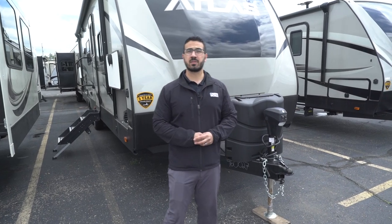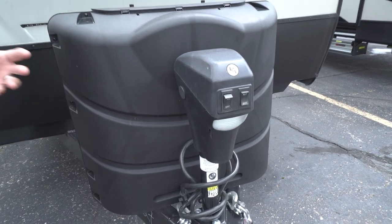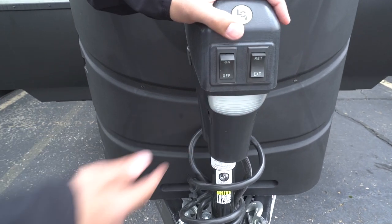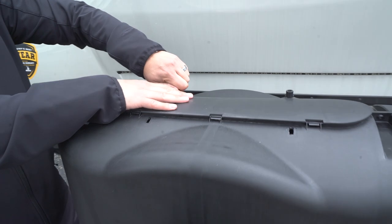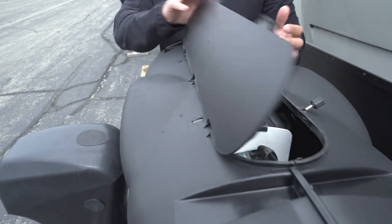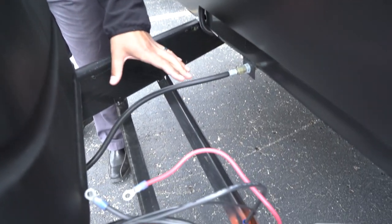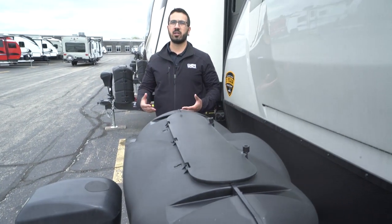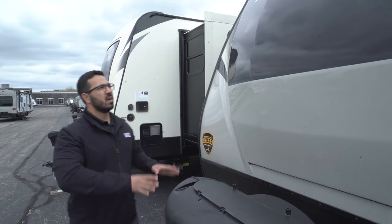Now that we've seen the inside, let's look at some outside features on the Atlas 2912BH. Right up front you have a power tongue jack — just flip the switch to raise and lower the tongue, very easy to hook up and disconnect from the tow vehicle. There's a light underneath you can flip on for nighttime hookups. Behind that are your two 30-pound propane tanks with a cover — just undo the thumb screws and lift up the door for access. Behind that are rails for your battery, and there's a battery disconnect right there that's very accessible. When you're done camping for the season, just turn it and it kills all power so it's not slowly trickling out.